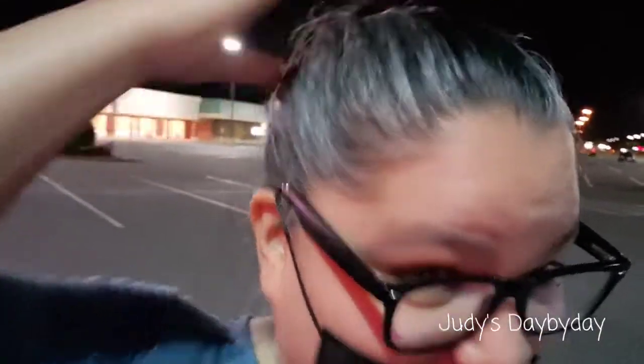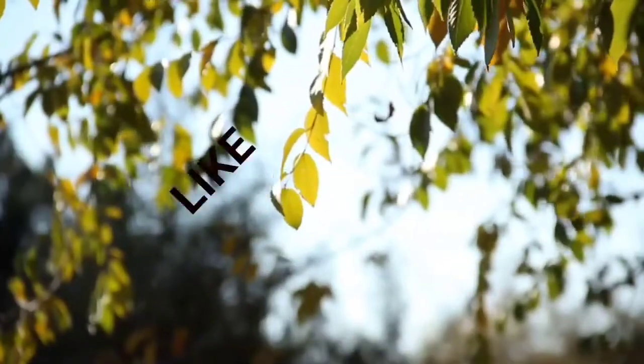Oh my god, look at my hair! I'm almost in my 40s. Thank you very much for watching this very crazy little video — bye!